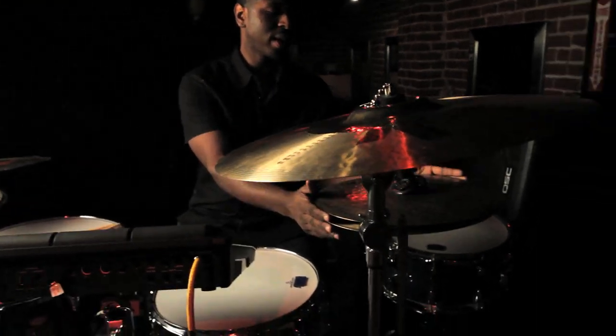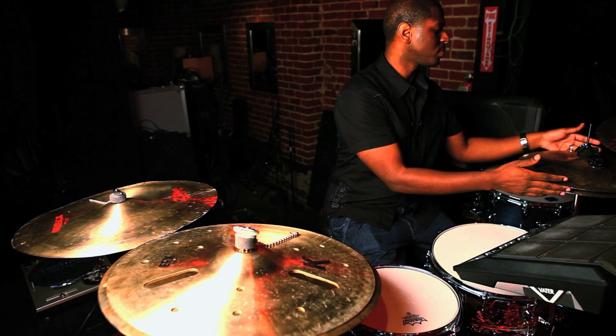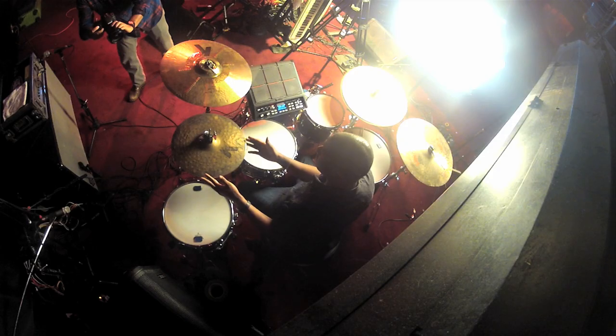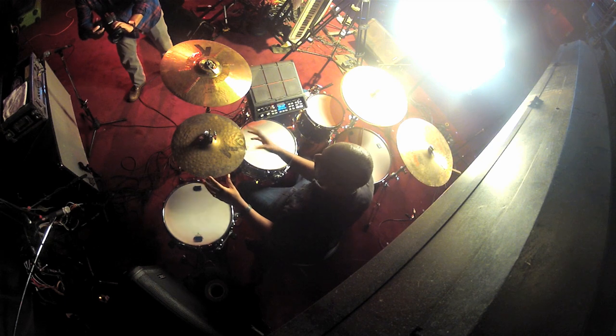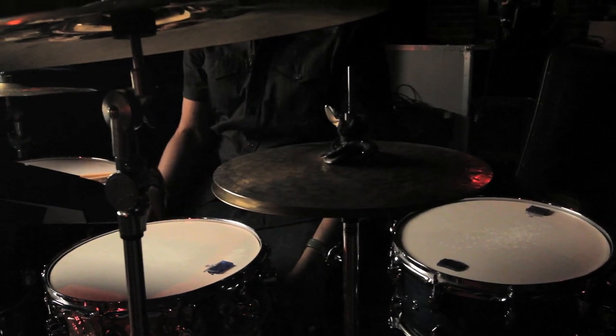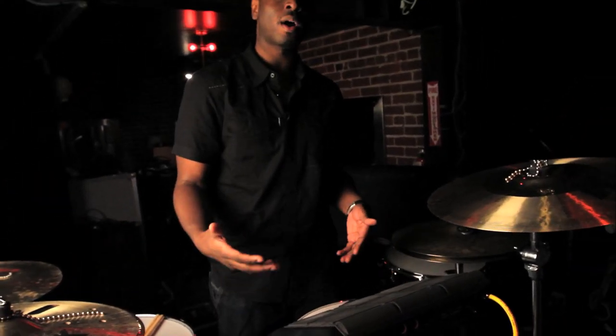These cymbals right here are Zildjian's custom special dry hi-hats, 15 inches. It's another dark cymbal that has a kind of trashy sound to it but it's dark, dry, and perfect for this situation. For a more deeper element in the style that we play, I use this pad and I load my own sounds into it.